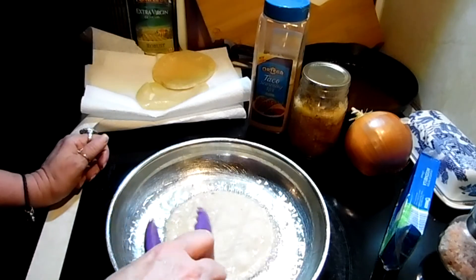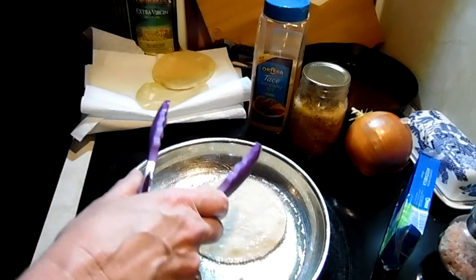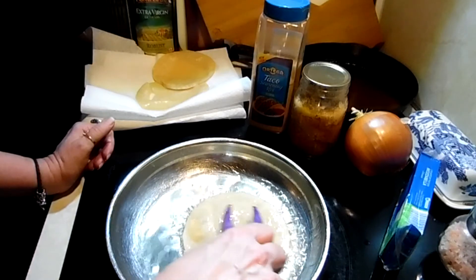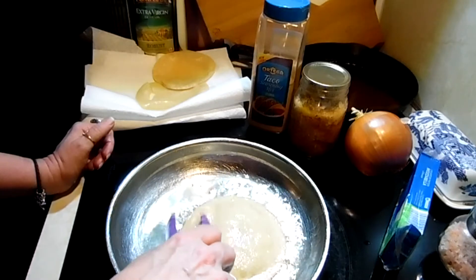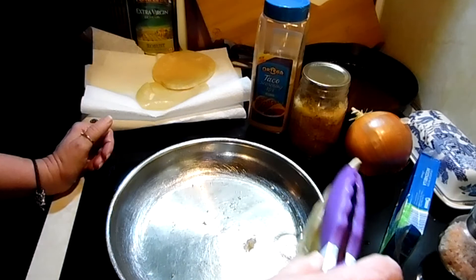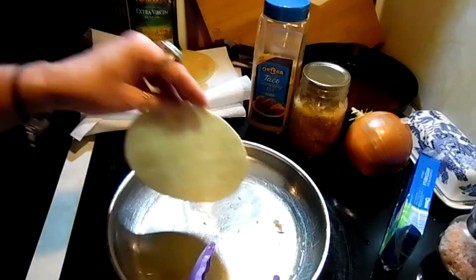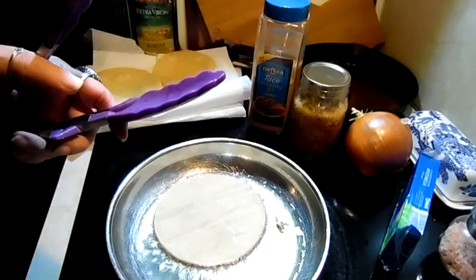So I'm using the canned green enchilada sauce, and I had some of that left over in the freezer so I've got it defrosted. Use up what you have before you open anything new. So I'm just going to keep doing these and I'll be back when we get on to the meat part.